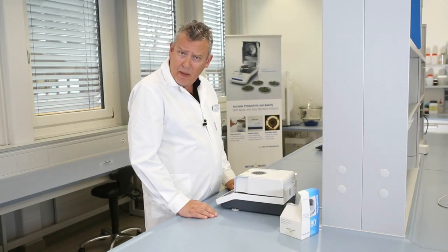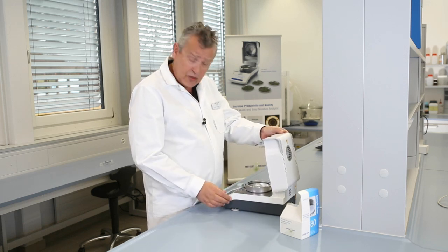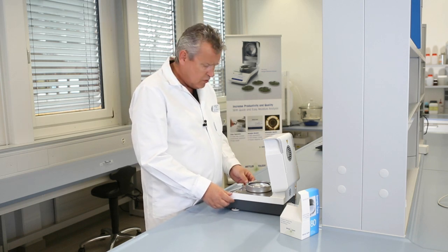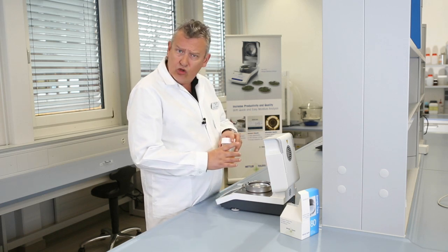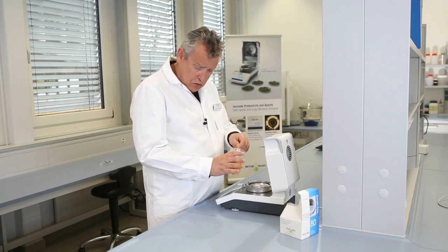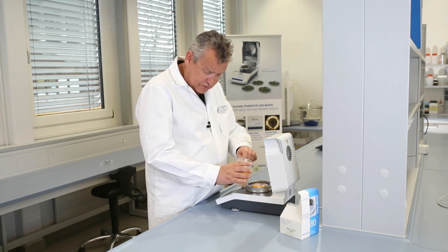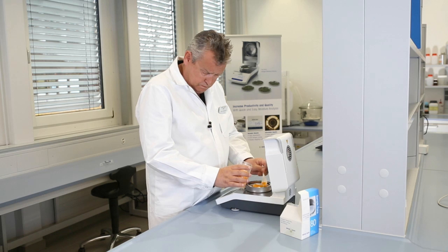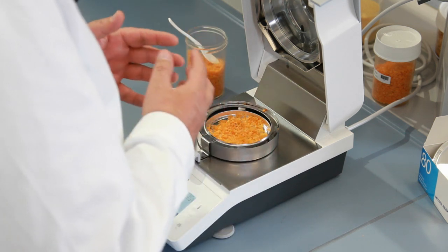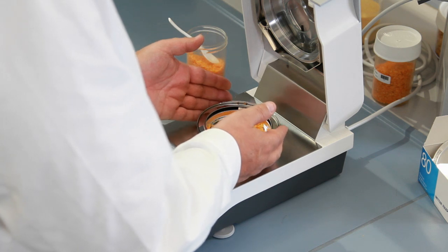Correct sample preparation and careful handling is the key to getting repeatable, accurate results. You should always try to weigh in the same amount of sample, typically 3 to 5 grams, like this, but it's a good tip to use the same amount as far as possible each time.